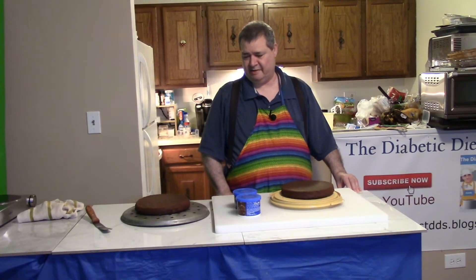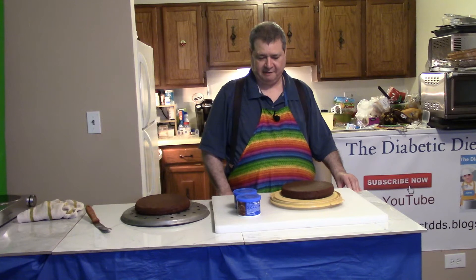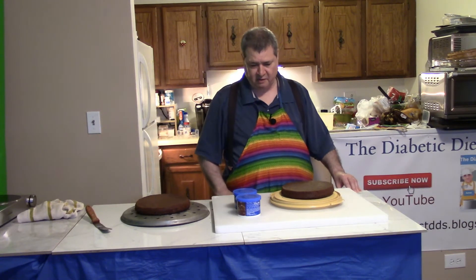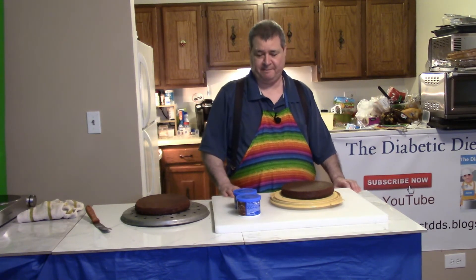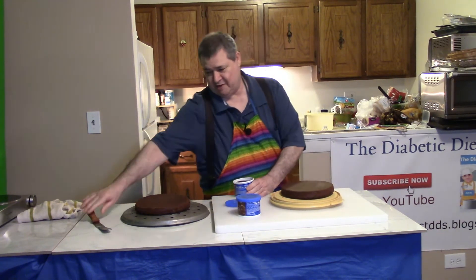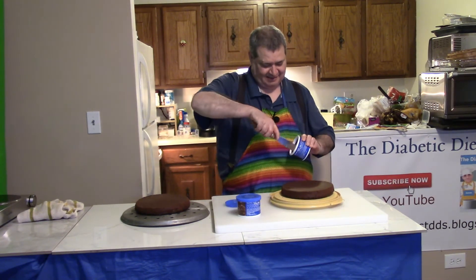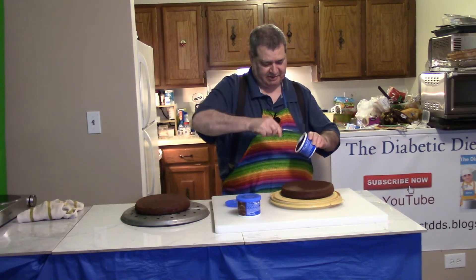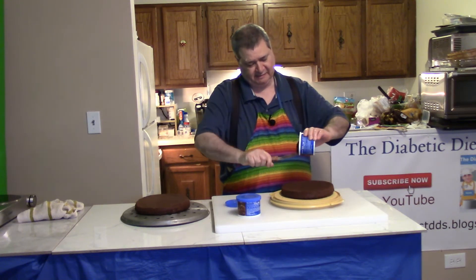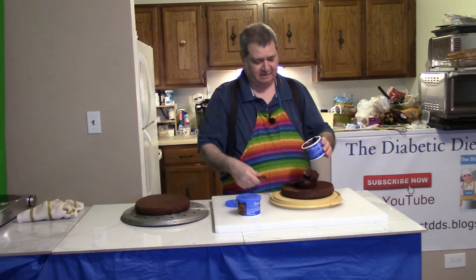I took these out of the oven after 25 minutes, checked them with the toothpick and they were good. I've let them cool and now I need to put some frosting on them. I have two jars of frosting — one jar is for the cake and the other jar is for me to eat. Just kidding.